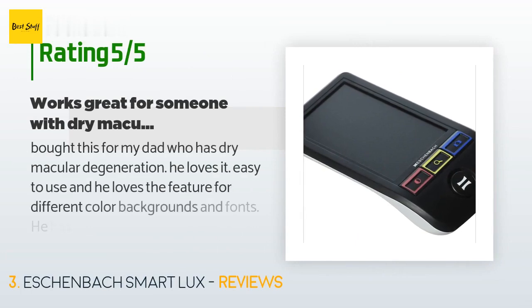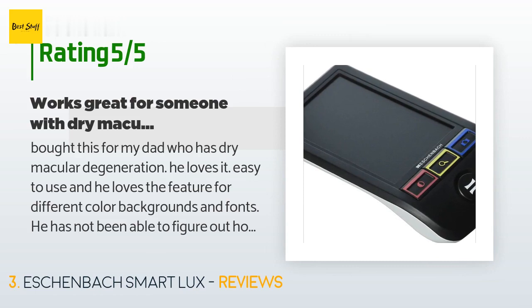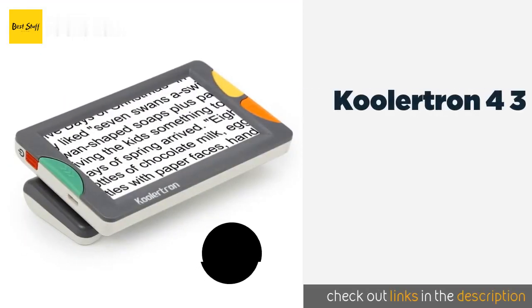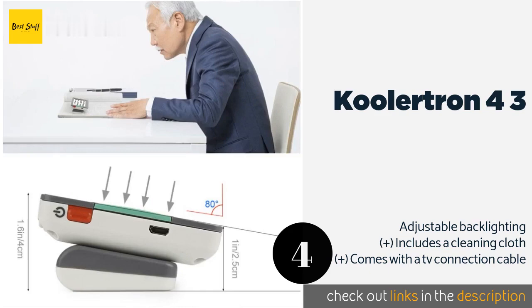A customer said: bought this for my dad who has dry macular degeneration. He loves it — easy to use, and he loves the feature for different color backgrounds and fonts. He has not been able to figure out how to attach the wrist or neck band that was provided, which would allow him to carry it around. Unfortunately I live far enough away that I can't help him with this. For reference, he says the 5x magnification is what he uses and more than plenty. The product is well designed — based on my dad's feedback, I would highly recommend it.